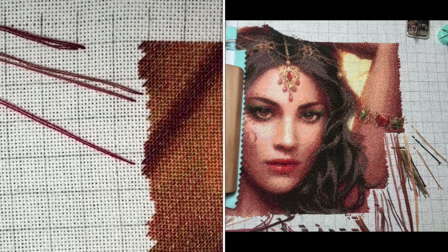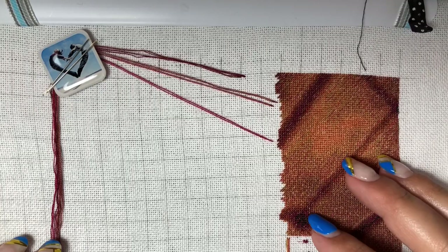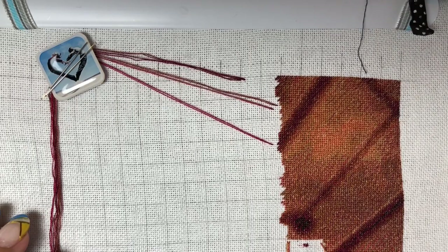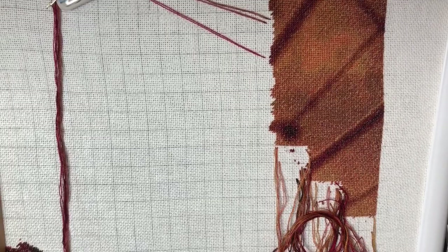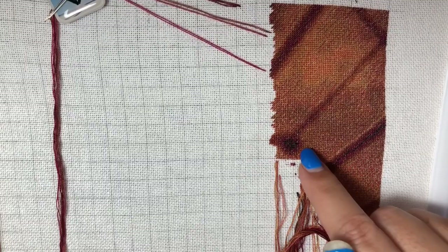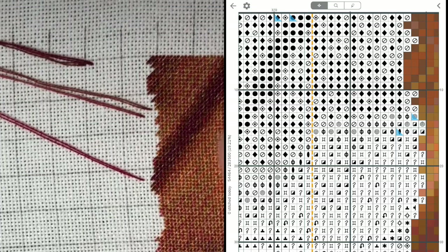I didn't like the snake method so much because this pattern calls for waves of colors, so 20 by 10 block parking suited me better. But then I missed the snake method so I changed back to it - I showed you this in the last video. This part I stitched in 20 by 10 block and then changed to the snake method. I like it now, because we can do whatever we like.